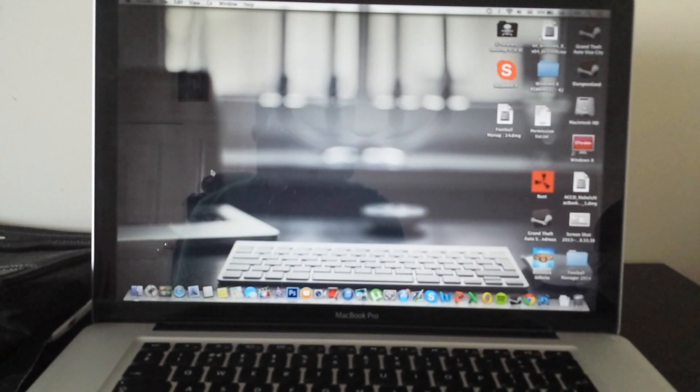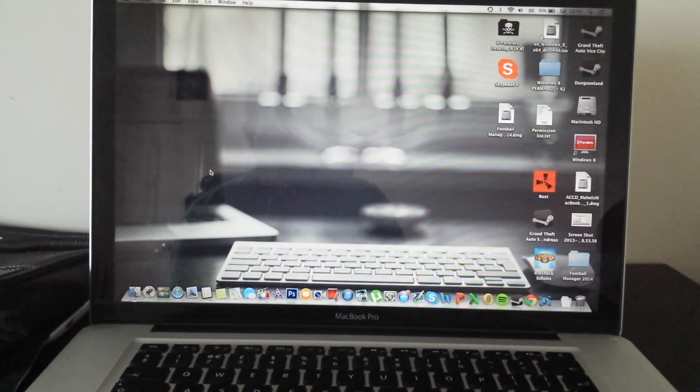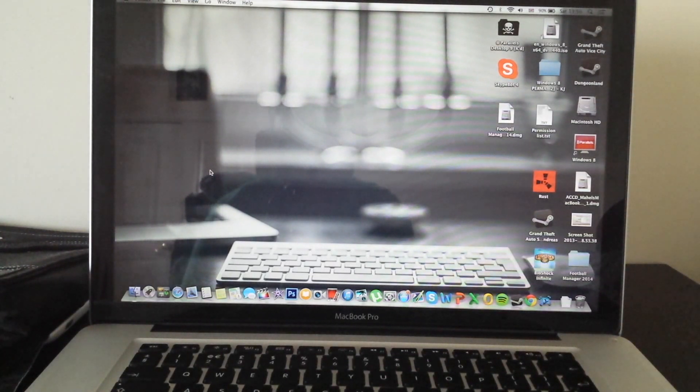Hey guys, it's Merle here with Tech From My Perspective, and today I will be reviewing the Kingston SSD Now V300 240GB. After using it for around a month or more, I am really enjoying this SSD and getting the performance my MacBook Pro needed with the quad-core processor and 8GB RAM — better than the 5400 RPM standard hard drive, although I had to sacrifice space, going from 500GB down to 240GB.